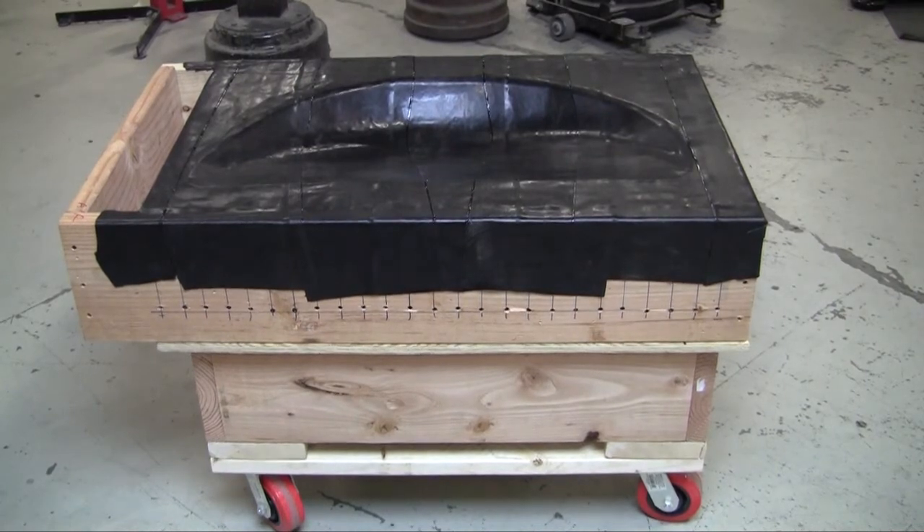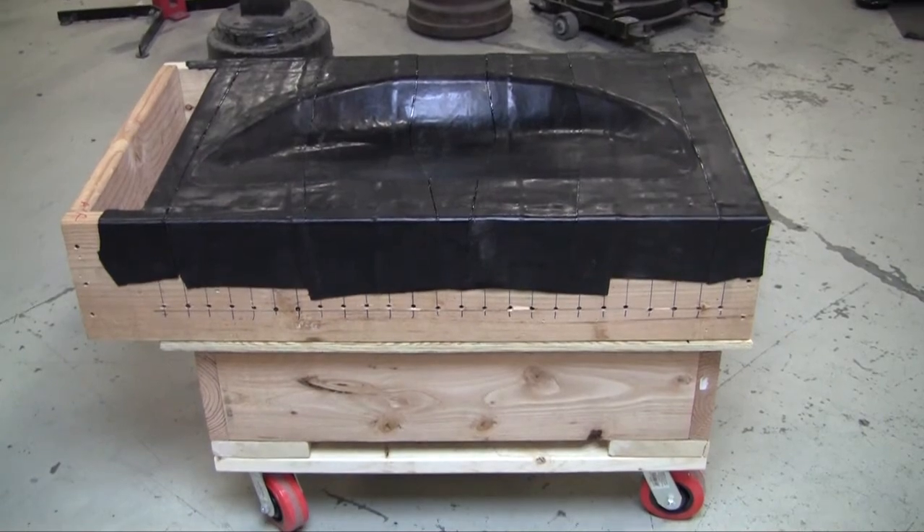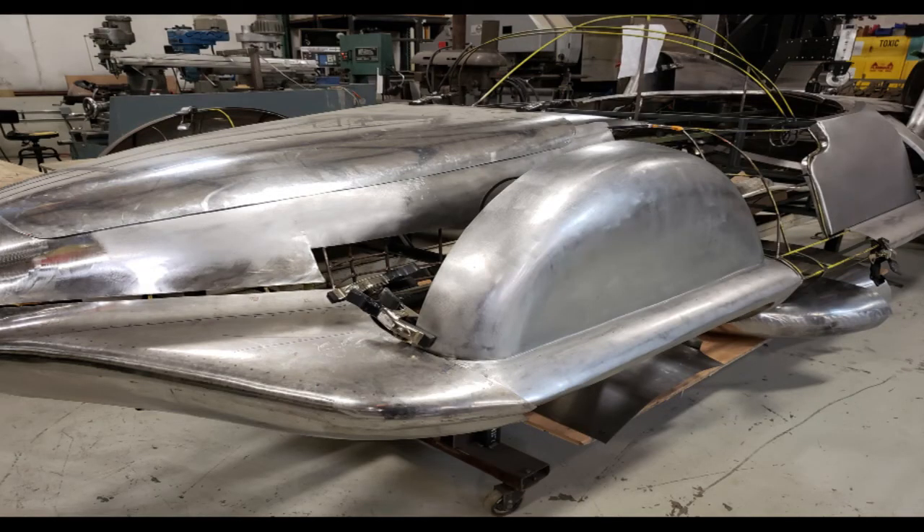It allows you to shrink very easily. What you're looking at is the completed shrinking facilitator. What this will do is allow a method for easy shrinking without having to buy an expensive power hammer or other type of shrinking tool, which is often considered the only way to shrink.